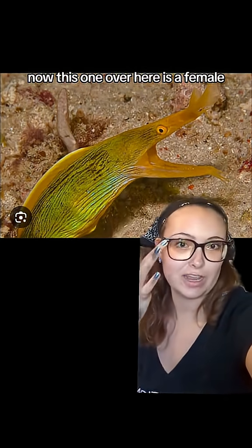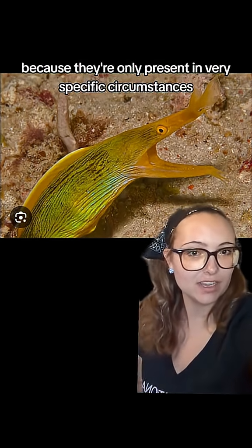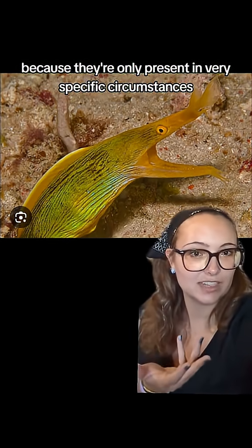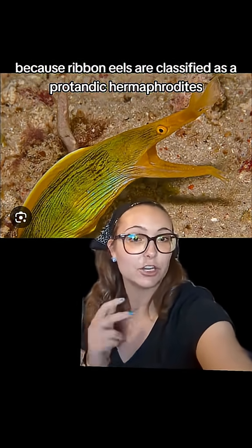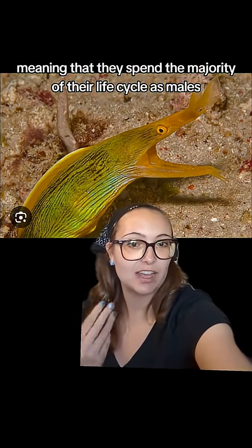This one over here is a female. It's quite rare to find females because they're only present in very specific circumstances, basically for mating. Because ribbon eels are classified as protandric hermaphrodites, meaning that they spend the majority of their life cycle as males.